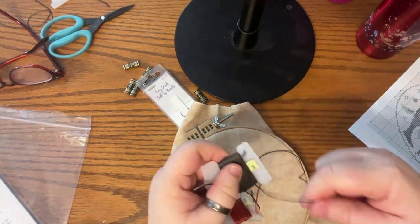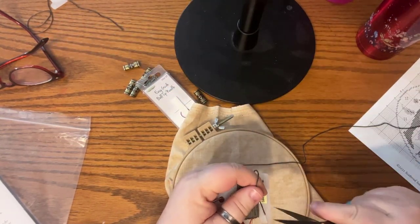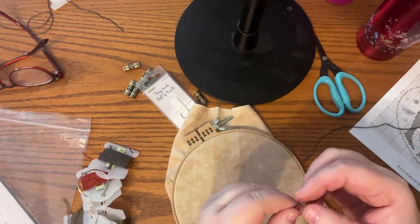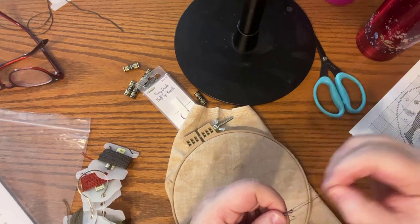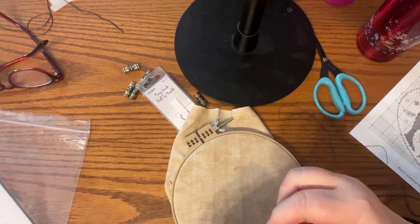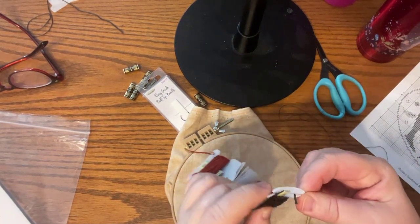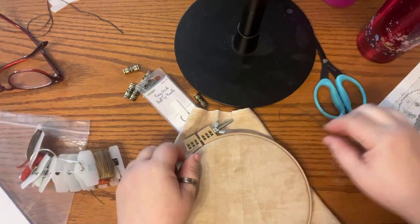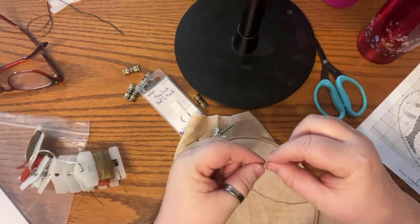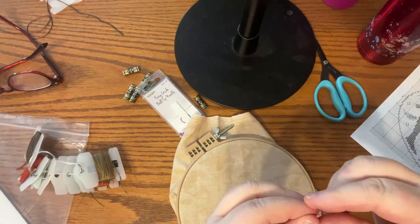I know some of you are thinking this is so basic — and it is — but there are lots of people interested in learning how to cross stitch who really don't have any idea how. I'm going to grab some of color 844. Being I'm stitching on 40 count linen, I'm going to use one strand of floss. If you're stitching on something less than 36 count, you'll definitely want two strands. On 36 count, some people use one, some use two.